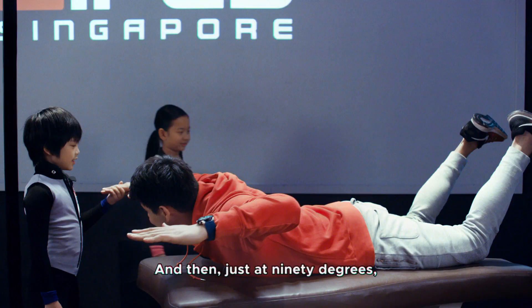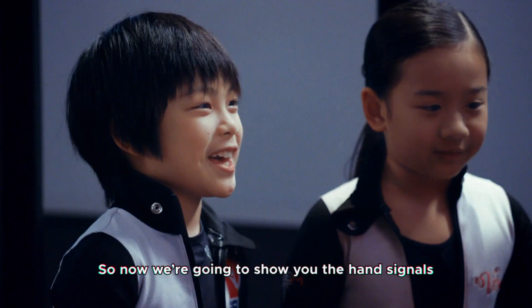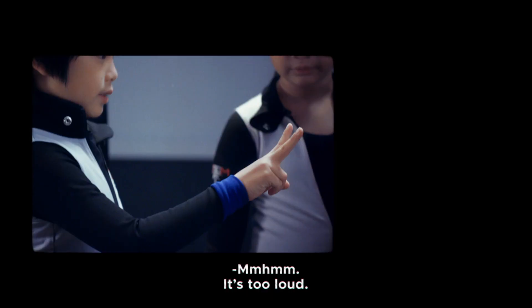And then just at 90 degrees and slightly up there. So now we're going to show the hand signals, because in the tunnel you just can't hear — the wind is too loud. This is straighten the legs. This means bend legs. This means chin up. And this is relax.